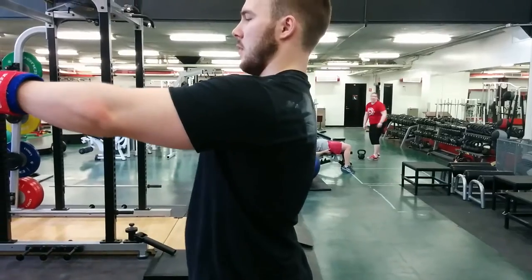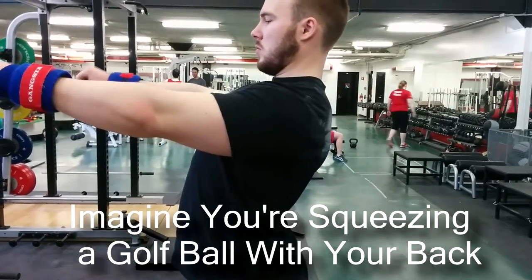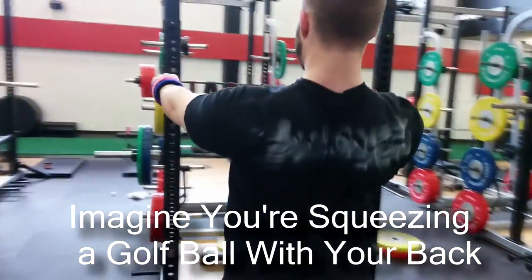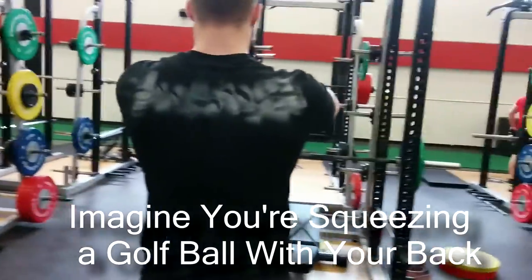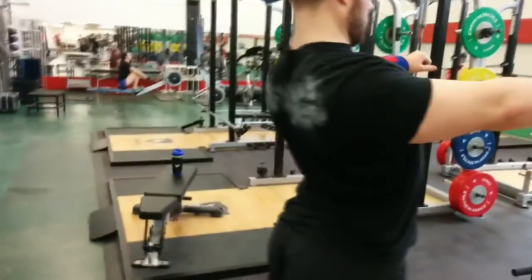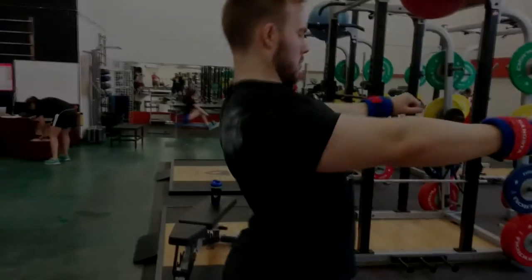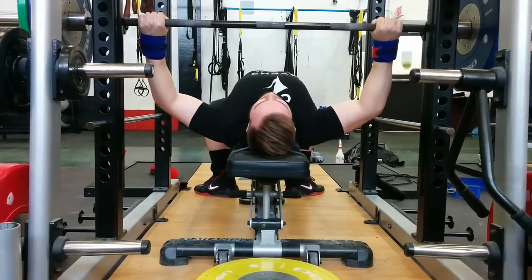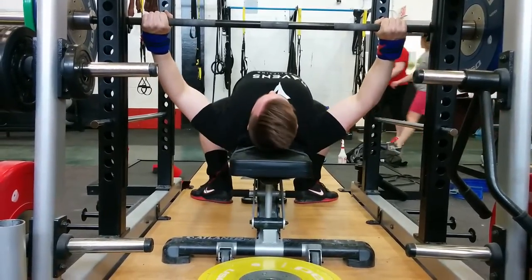Here's a good trick to activate your lats and set up correctly for the bench press. When you're setting up, you want to squeeze a golf ball with your back — or act like it — from forward to back, and then put yourself on the bench. You'll lift yourself up, squeeze your shoulder blades together, and press them down onto the bench.